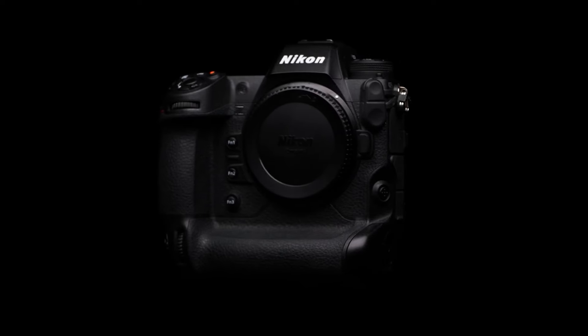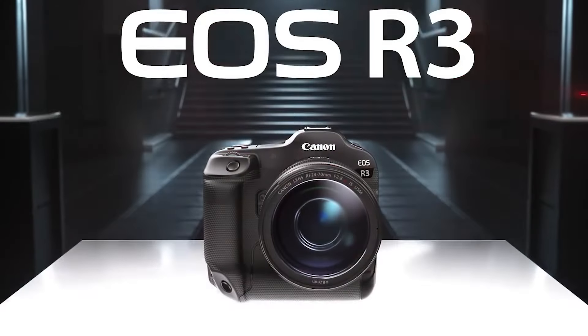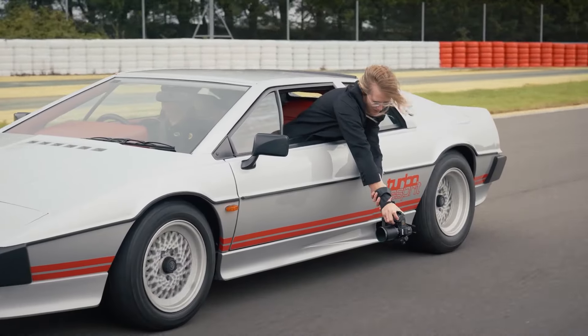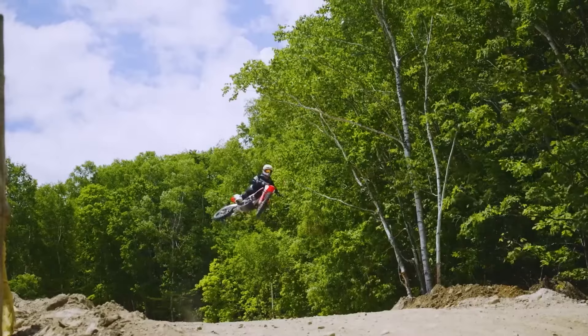Nikon is creating a high-speed version of the Z9, potentially dubbed Z9H, to compete with the Canon R1, R3, and Sony A9 III. According to our newest knowledge, Nikon is developing a 20-megapixel sensor with a reading speed of 0.4 milliseconds.